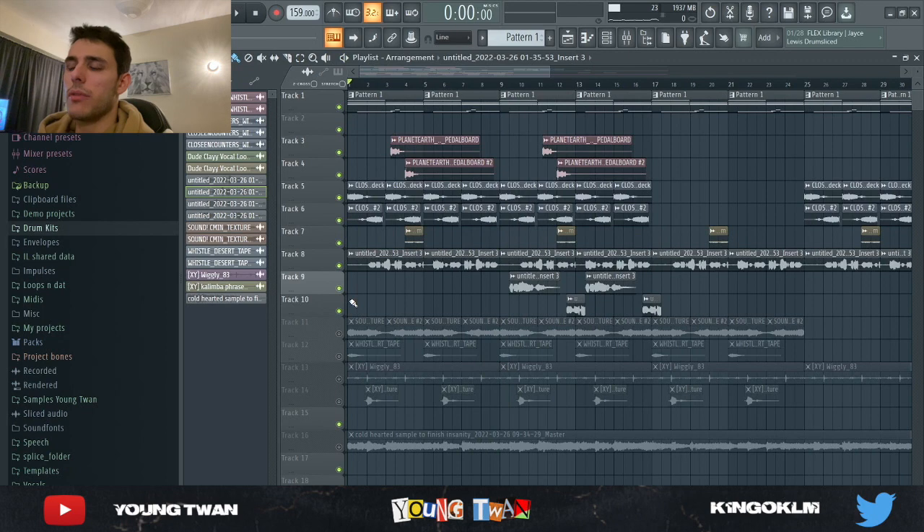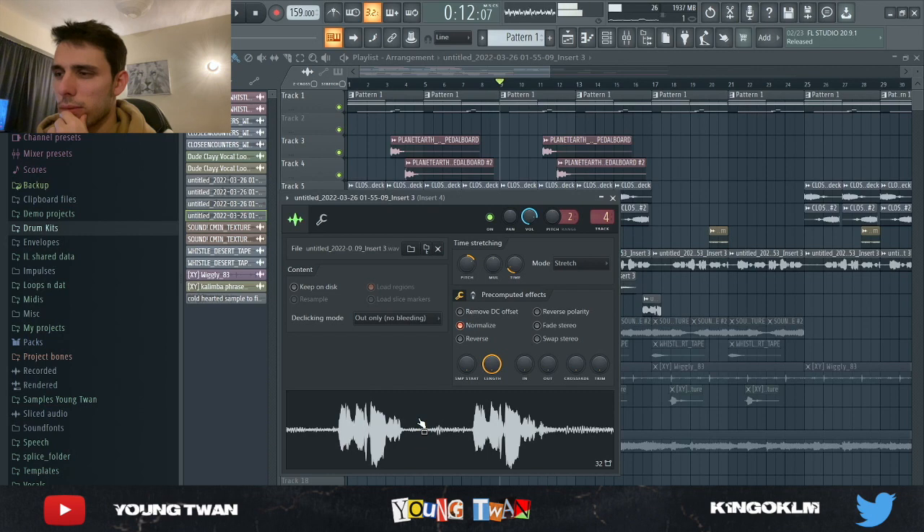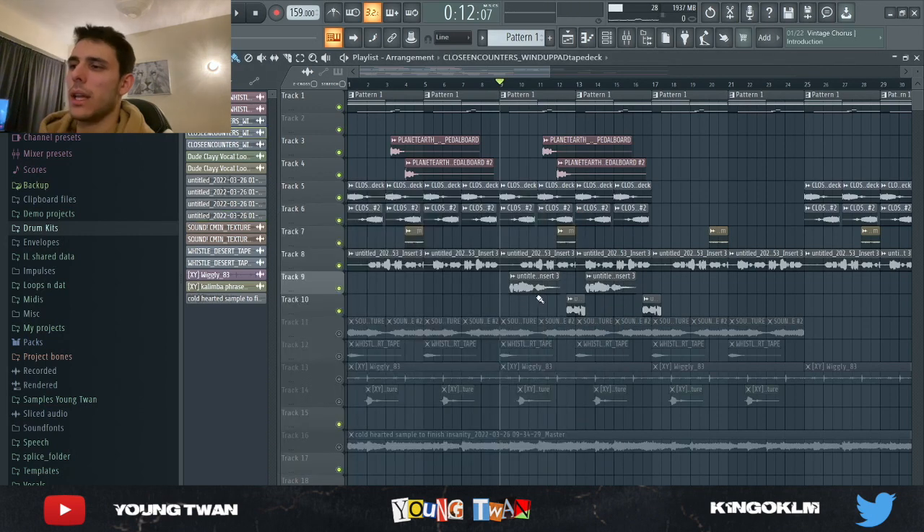I thought that gave it a cool vibe, but for the B section I knew I wanted to add another vocal. So I got this other vocal from Splice, and then I got this other one, and I ended up chopping them together to make a cool pattern.